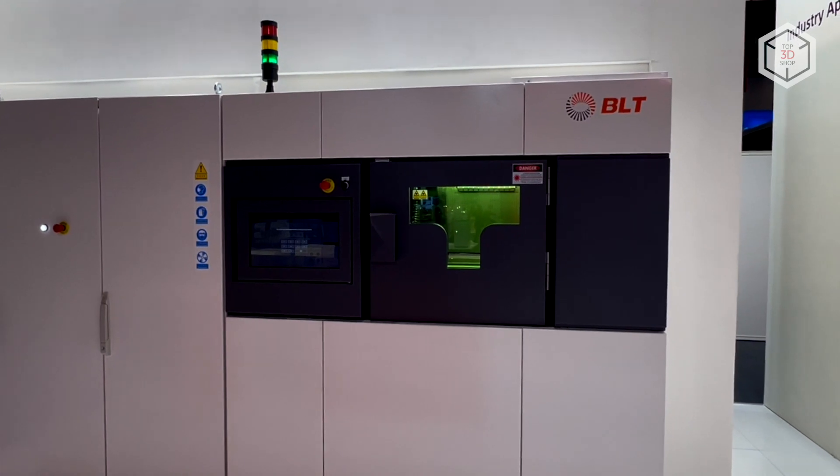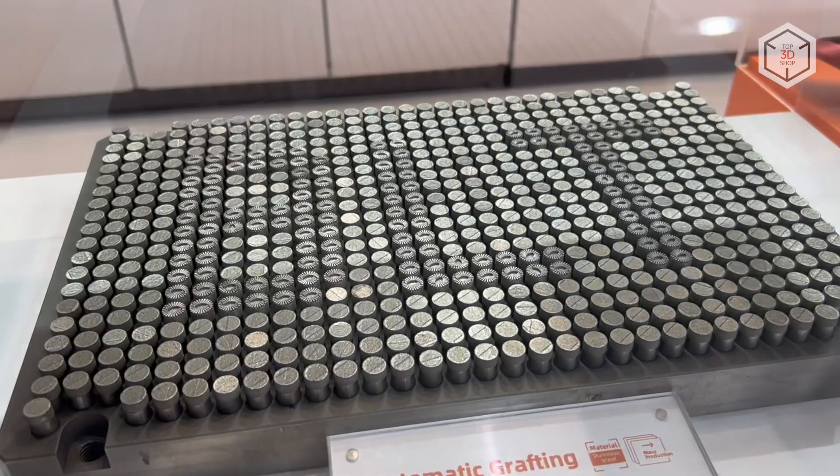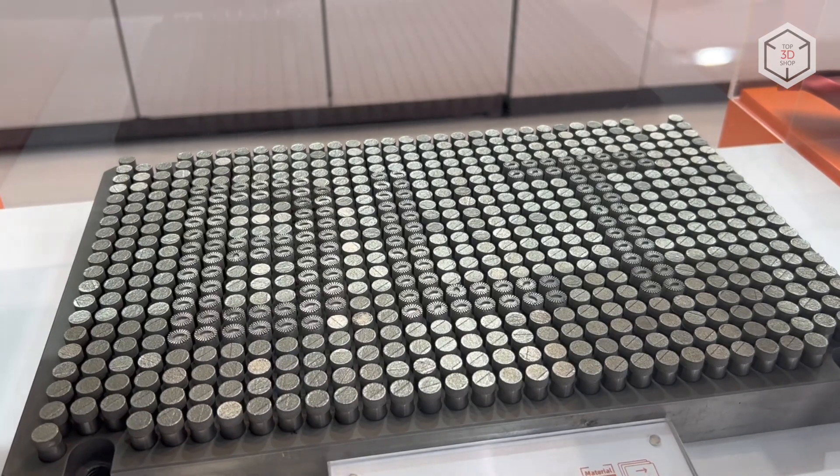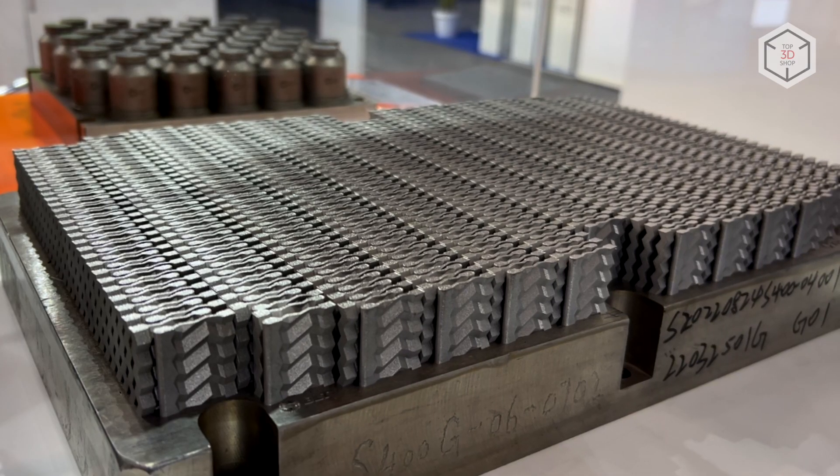A universal SLM printer designed for a wide range of tasks, the basic model of the BLT S400 series is equipped with two or three 500 watt lasers each. The build volume of this machine, 400 by 250 by 400 millimeters, allows not only creating large functional parts, but also utilizing the equipment in production where small and medium batch manufacturing of metal products is required.